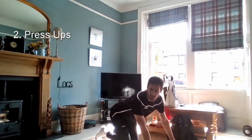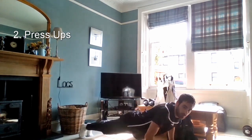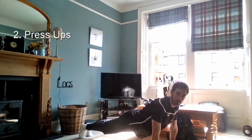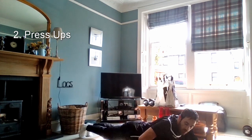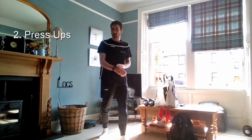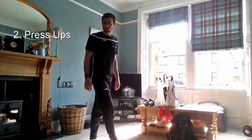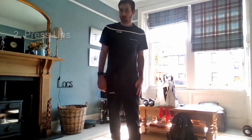Same again for knees on the ground — slowly lowering yourself down and pushing up. We're going to do a combination of knees down and against the wall if needed. Slowly lowering yourself down and pushing up. Take a break after that — 20 seconds rest. Next one will be standing crunches.